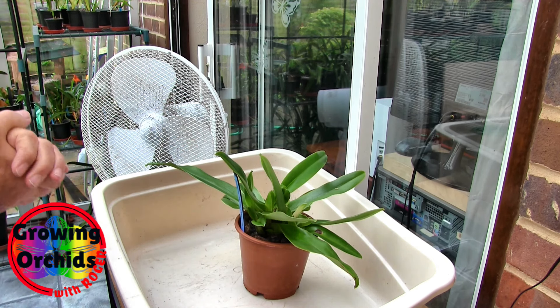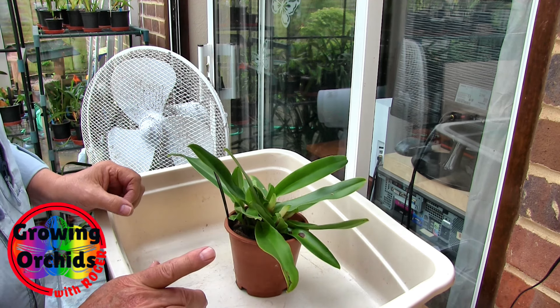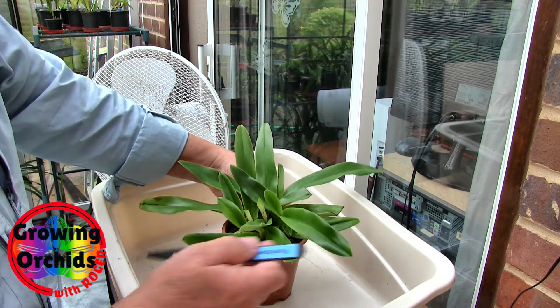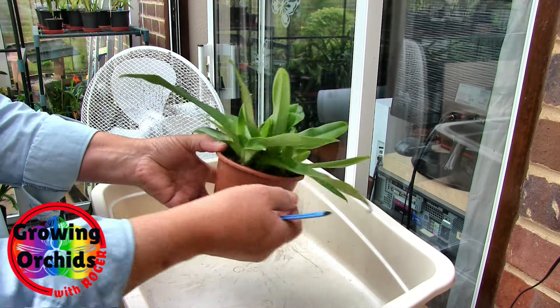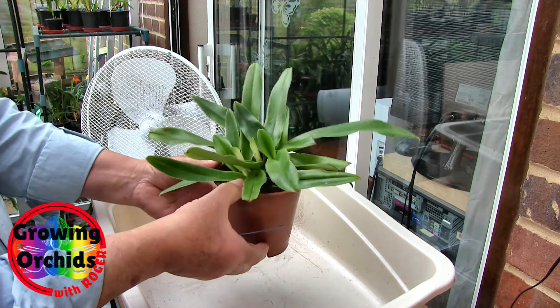I've got a habit of getting paint all over me. But this is my only Paphiopedilum that hasn't been out of the pot, so I don't know what's in the pot, literally. It's a nice looking plant. It's got new growths pushing up here and around here too. So we've got some new growths coming on it, and it looks like it's one of those where it clumps up.